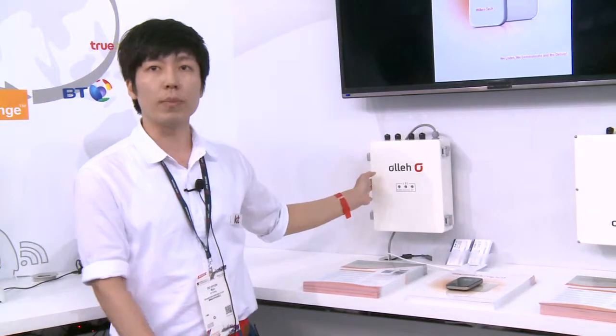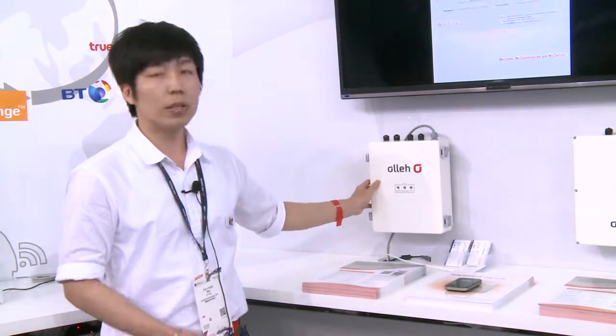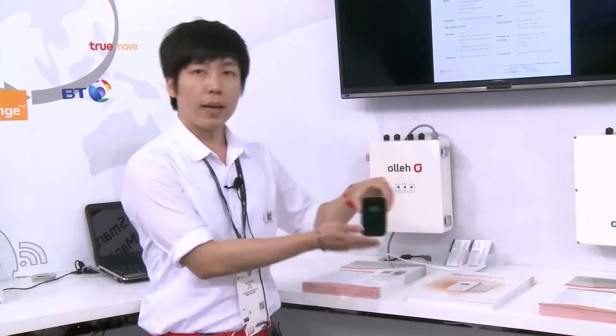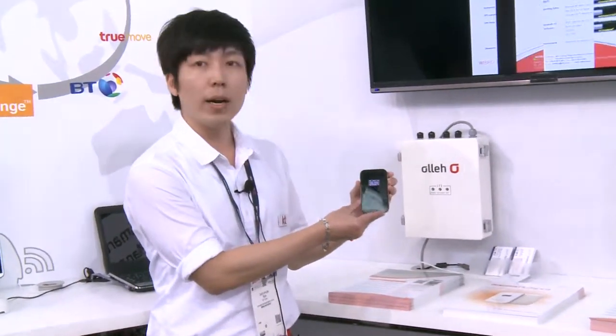The delay time is 1.1 microseconds, which is much less than the average 2.5 microseconds. And this is an LTE mobile hotspot.